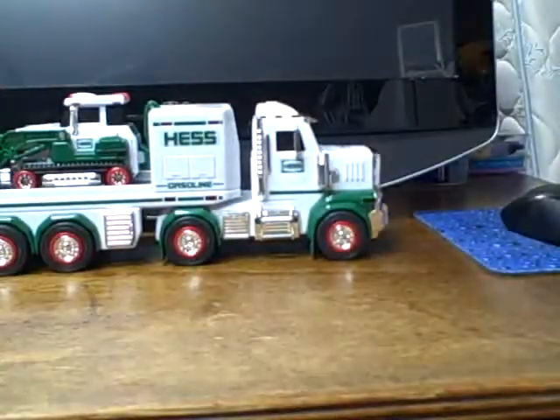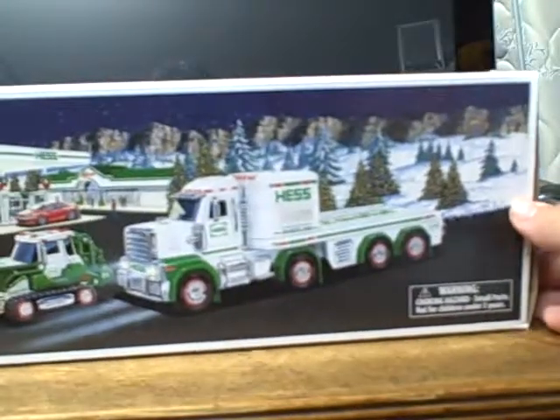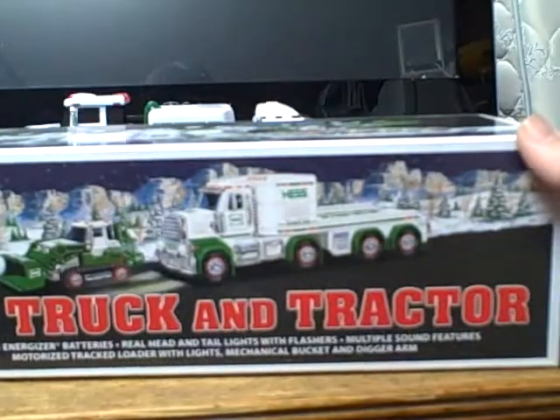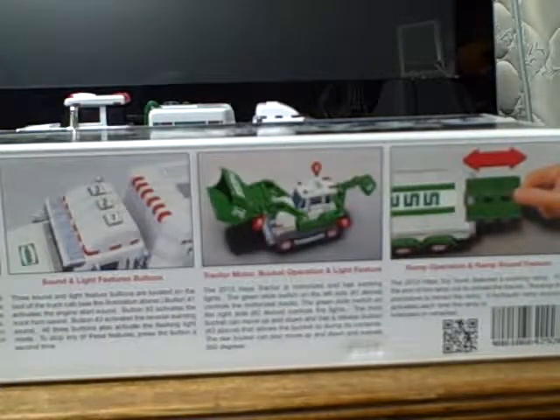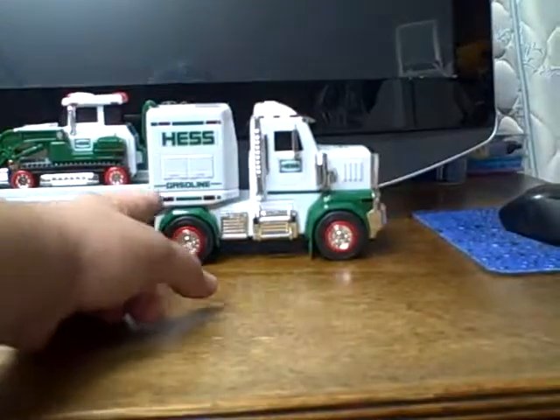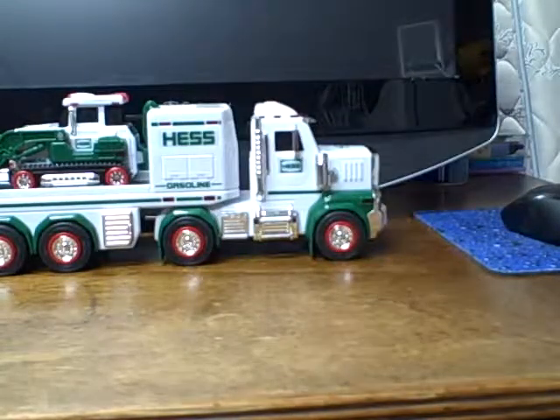One thing I like is that every year the bags are printed with the Hescot — really cool. The box is very nice, we've got a nice drawing of the new Hescot this year. It's a toy truck and tractor. On the back we have some basic instructions, batteries and what you do. This does include batteries — the only thing is you have to put the batteries for the truck in, but the tractor comes preloaded. On the side we have a picture of the back of the truck, which is also the front of the tractor, and on the other side we have the front of the truck. Very nice box, like the artwork.